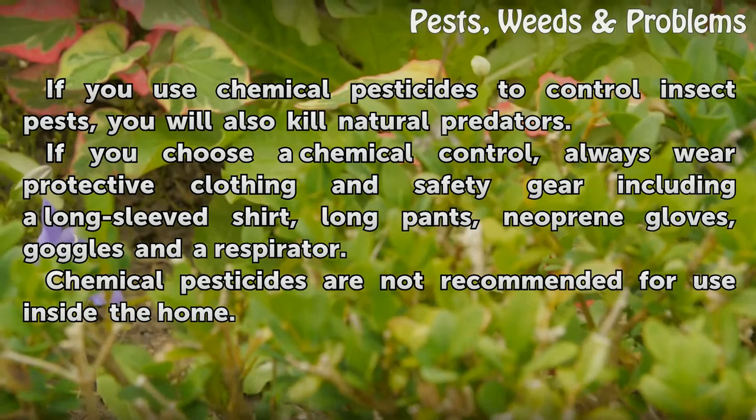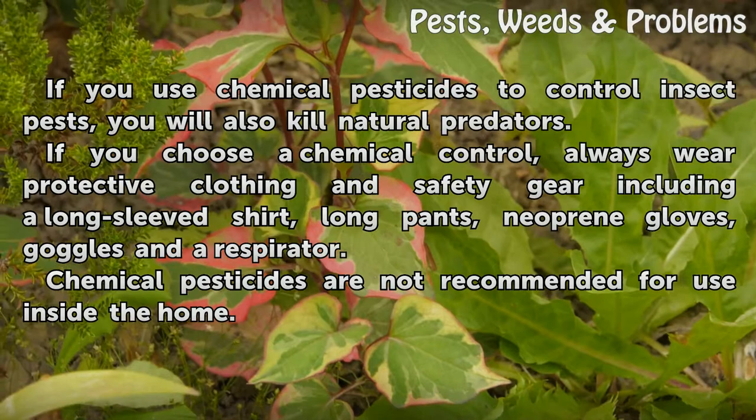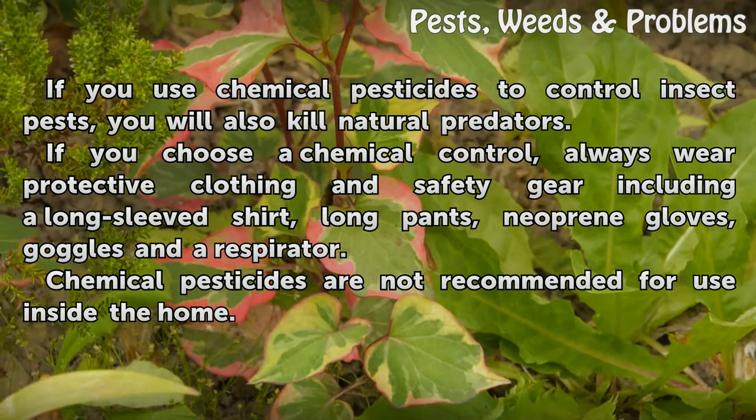If you choose a chemical control, always wear protective clothing and safety gear, including a long-sleeved shirt, long pants, neoprene gloves, goggles, and a respirator. Chemical pesticides are not recommended for use inside the home.